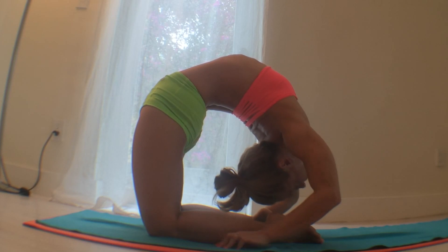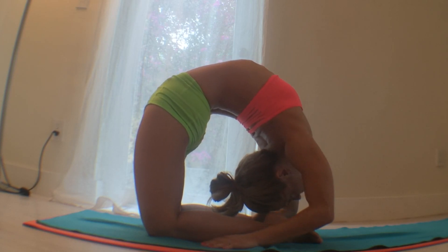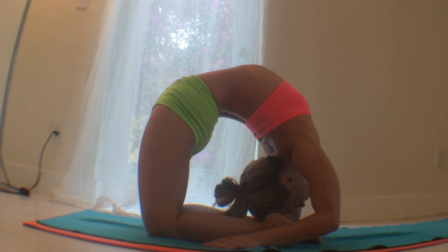Create length and space, never compress, wait for the body to open. Then easy walk the fingers again, pause, breathe for a moment. It's important to squeeze the elbows towards each other.